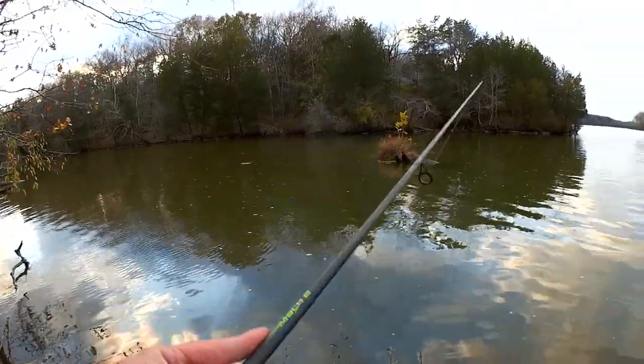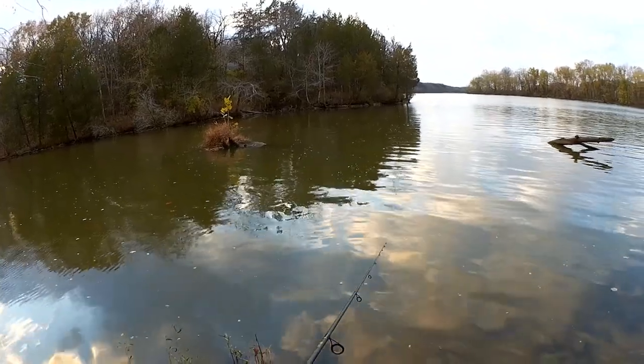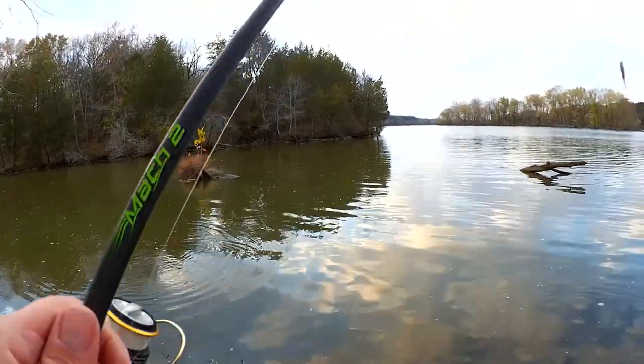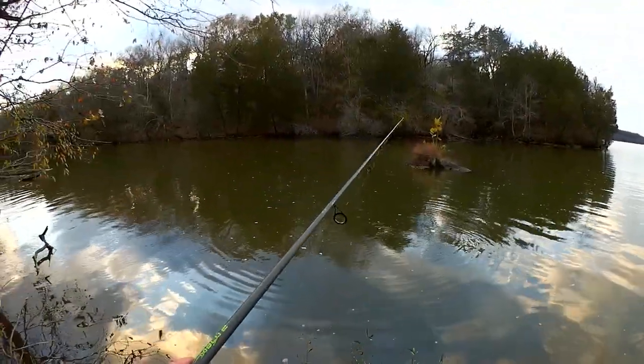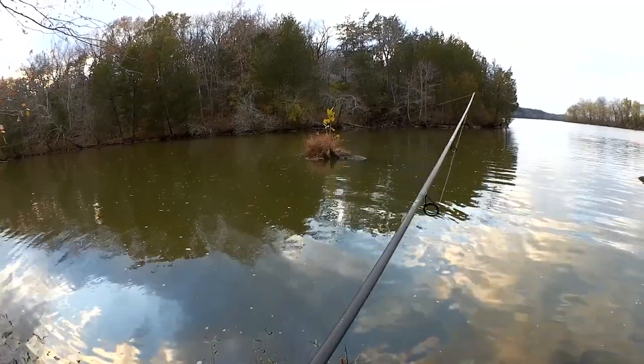We're gonna fish it on top real fast. Oh, my reaction was so slow compared to how fast that bite was. Did you see it? Let's keep trying — that is bananas.